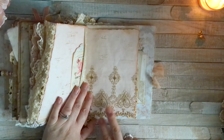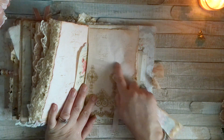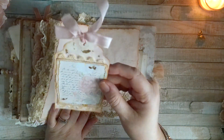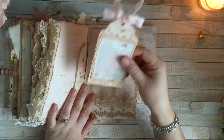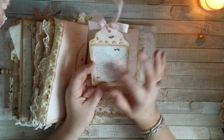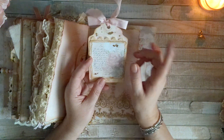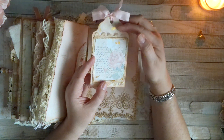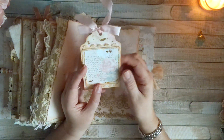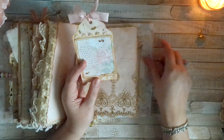Here we have that gorgeous lace I used as a flip-up, I think it was on the first signature, and then there's script stamping and other stamping, and this other little tag that I made. This one is definitely vintage lace and I'm almost out of it, which makes me so sad — I really wish I had more vintage lace.